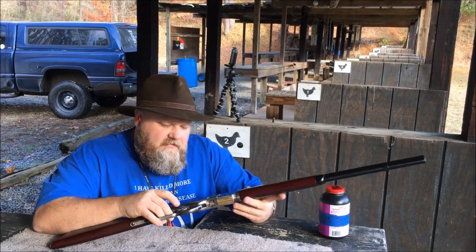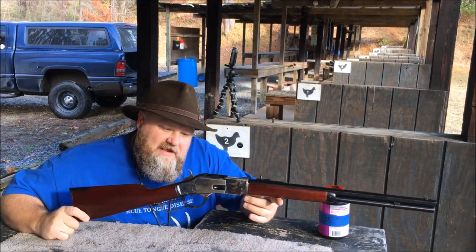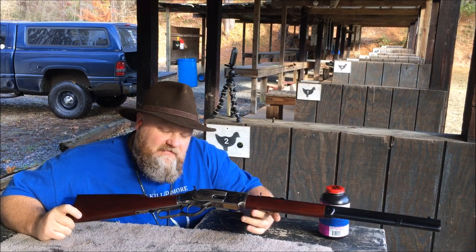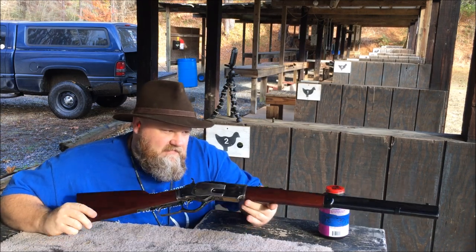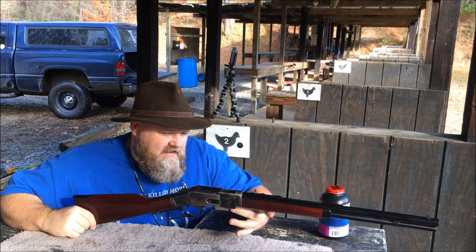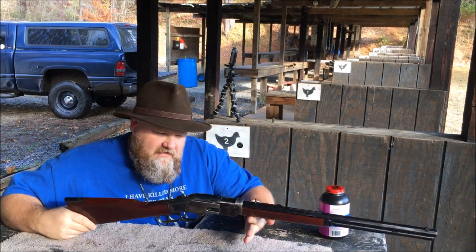What's up YouTube? This is Smobile762 and you're looking at an 1873 Winchester made by Uberti for Cimarron. Chambered in 357 Magnum, 20 inch octagon barrel, case colored receiver.